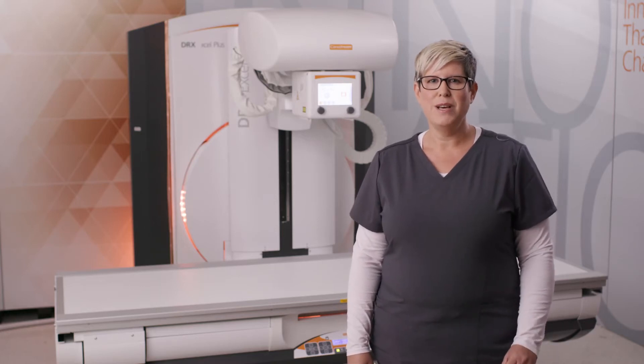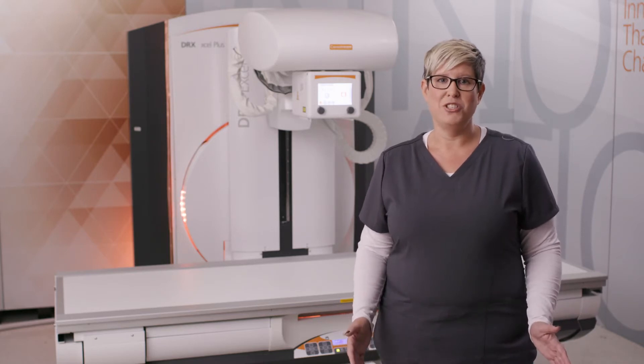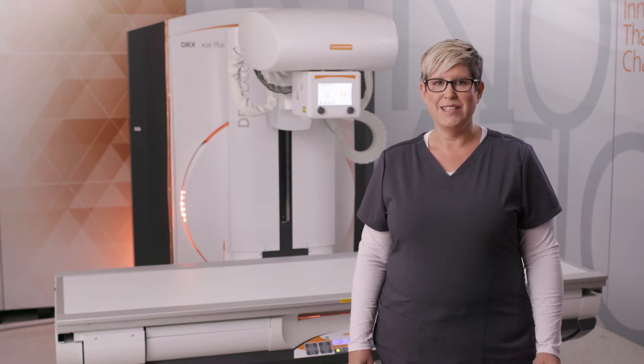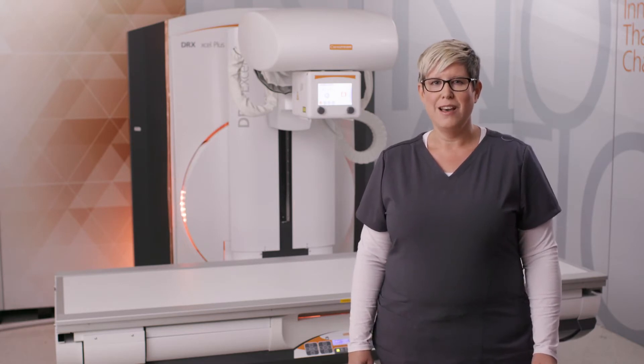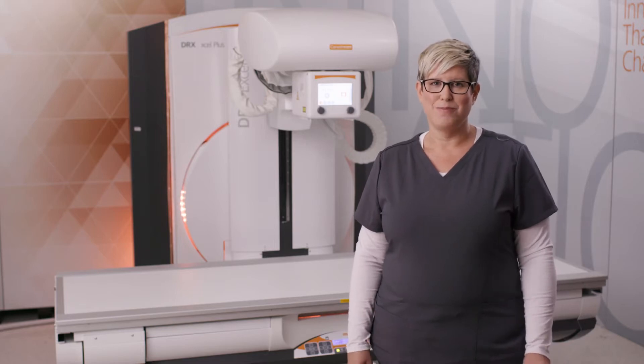Today I'll demo our CareStream DRX Excel Plus system. The workflow has been optimized by combining both fluoroscopy and general imaging capabilities in one compact unit. The result is increased productivity, high resolution images, and a wide range of exams on a single system.